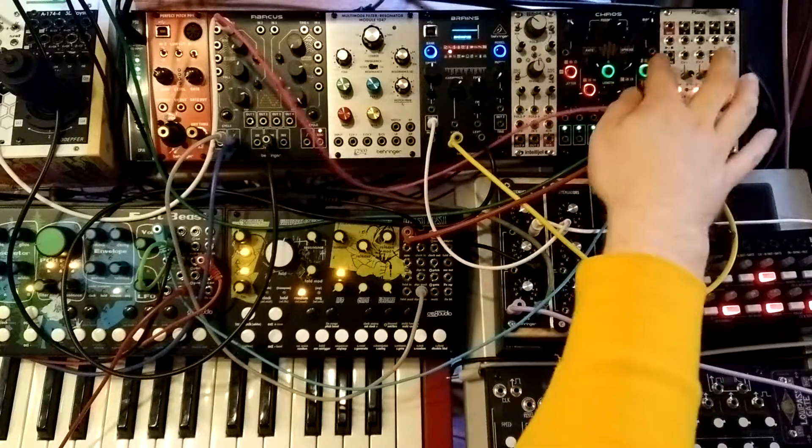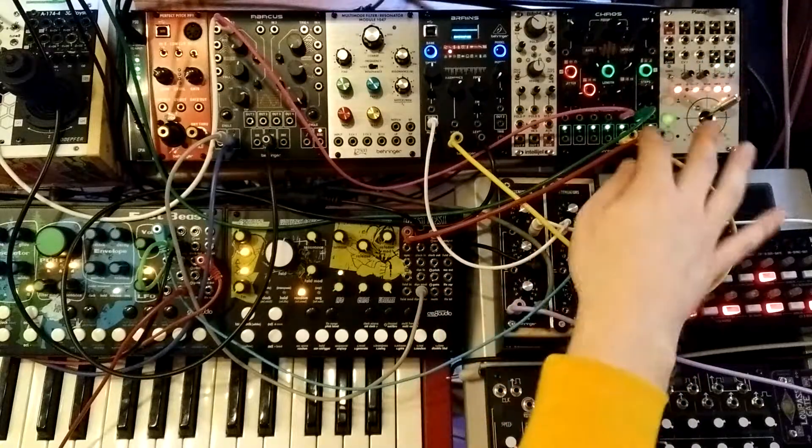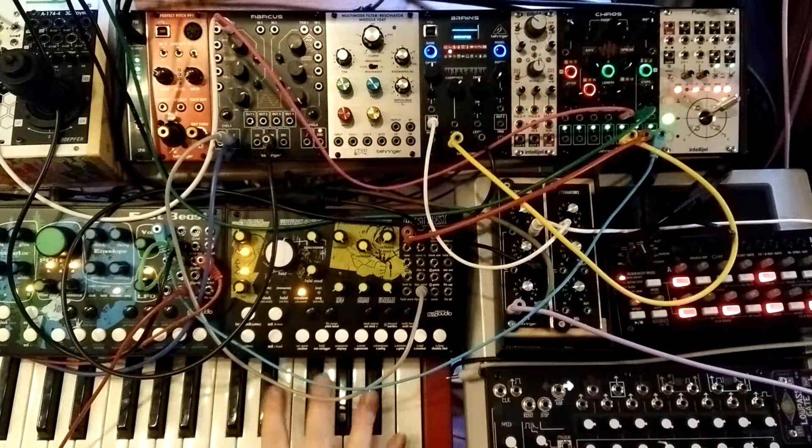So if the far right button is in green mode, all three outputs will play whatever goes into the spread input from the keyboard. If I play them, we'll just hear all three voices.